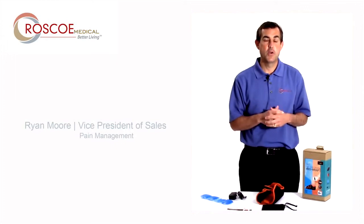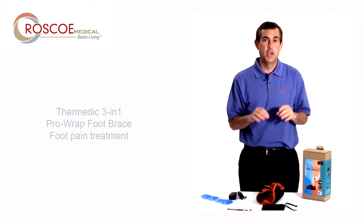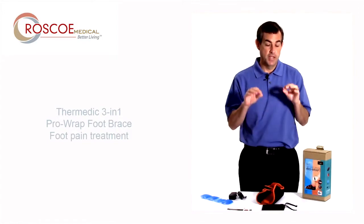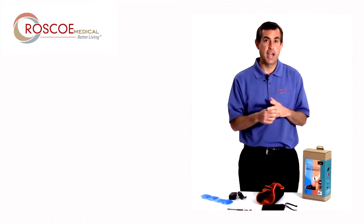Hello, everyone. This is Ryan with Roscoe. I'm here to tell you about the Thermetic Foot Wrap, the 3-in-1 Pro Foot Wrap. This is a fantastic product and a product I've used myself.